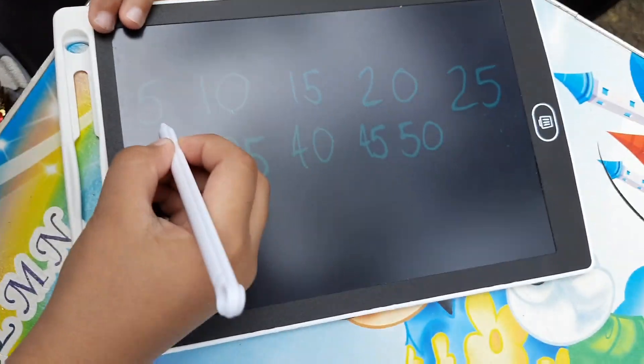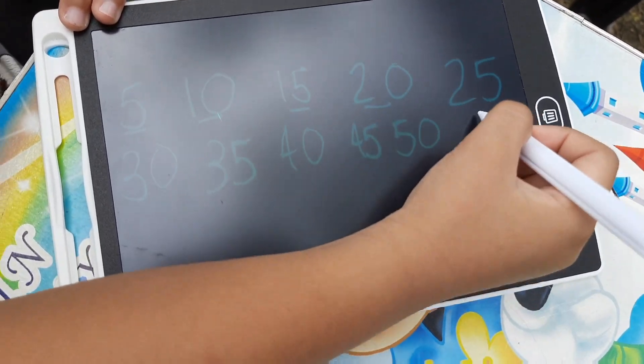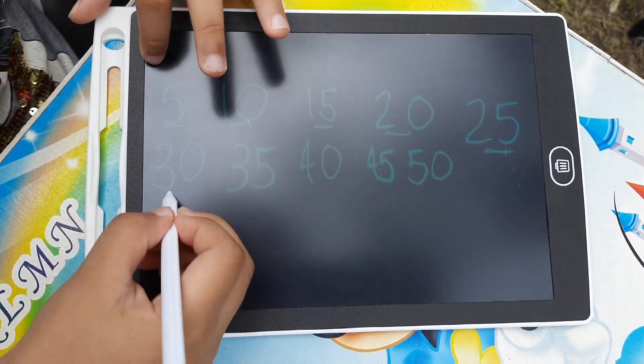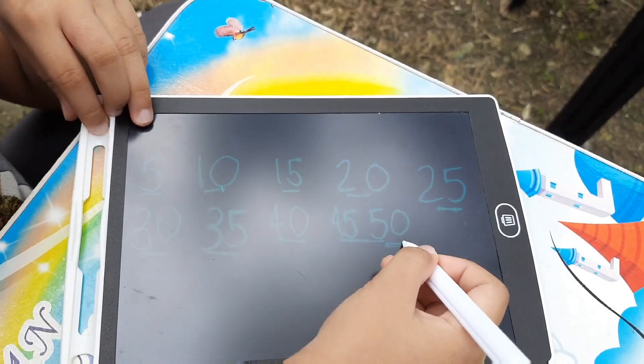Okay, so let's do it again. 5, 10, 15, 20, 25, 30, 35, 40, 45, and 50.